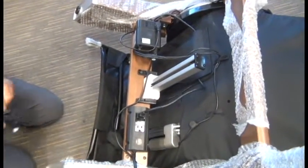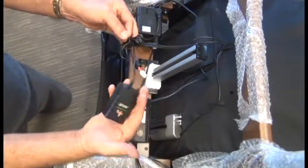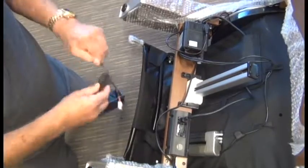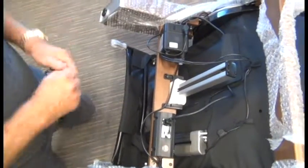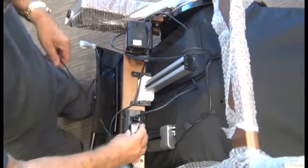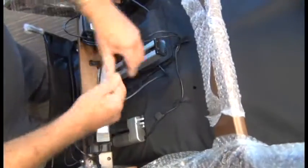Next we're going to take the transformer or power supply, which feeds the Jade Heat, undo the tie, plug it into the power hub, and then feed the cable up through that hole in the canvas.